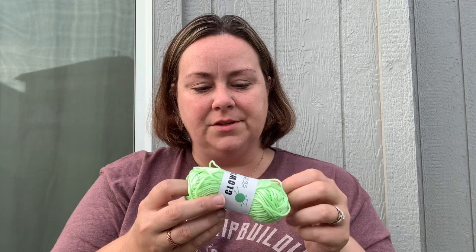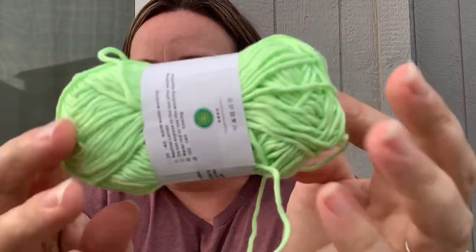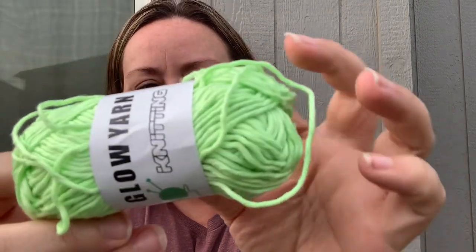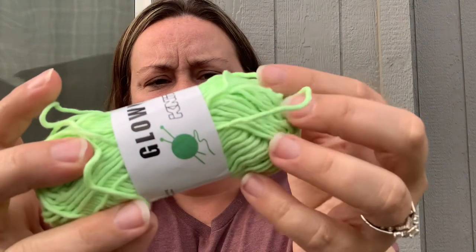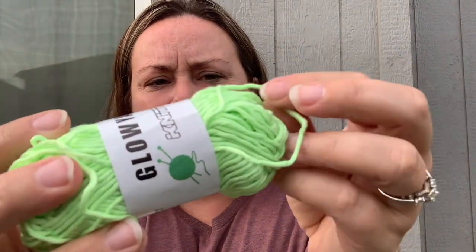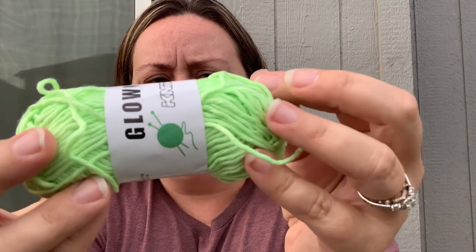It's my first order from Temu and I ordered this glow-in-the-dark yarn — and it does actually glow in the dark. It kind of has a green tint to it and it's not quite a worsted weight yarn, but I'm going to crochet with it.